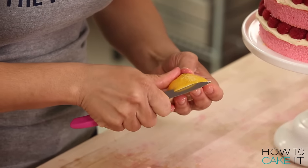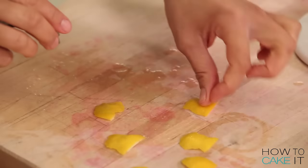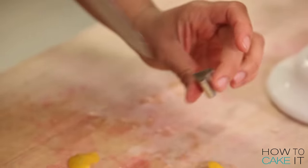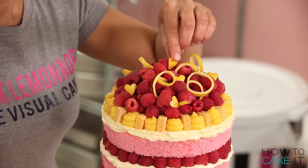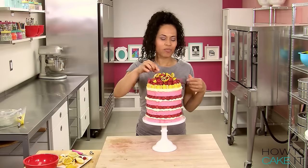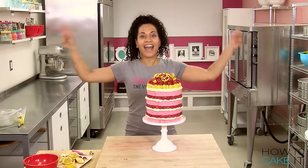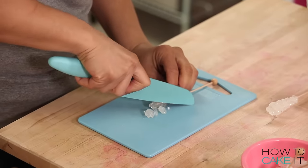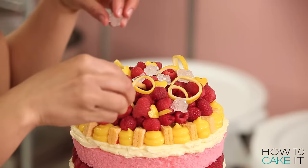Now it's time for some lemon hearts. You want to cut the skin off the lemon, mostly the yellow parts. Now I have a little heart cookie cutter. It's a little difficult, so press really hard — use your anger — and then just pop it out. You know what this is? It's love on top. What does a tall glass of lemonade need? Ice! Or rock candy. I'm gonna chop these beautiful sugar crystals off of the stick they come on and throw it on there.